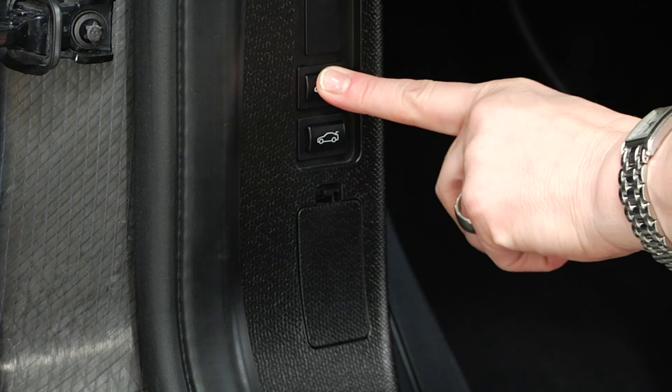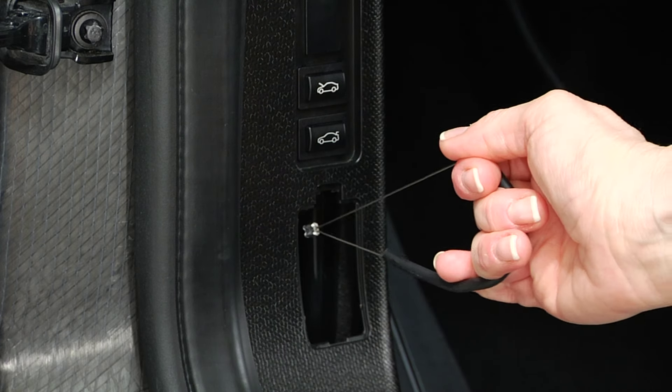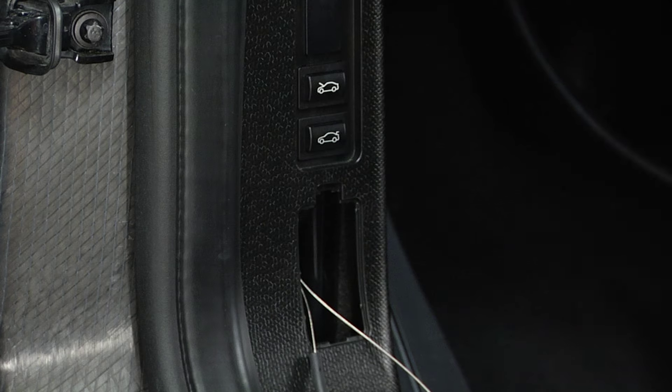To open manually, remove the cover underneath the locking buttons. Then remove the wire cable and pull it back. The hood is unlocked.